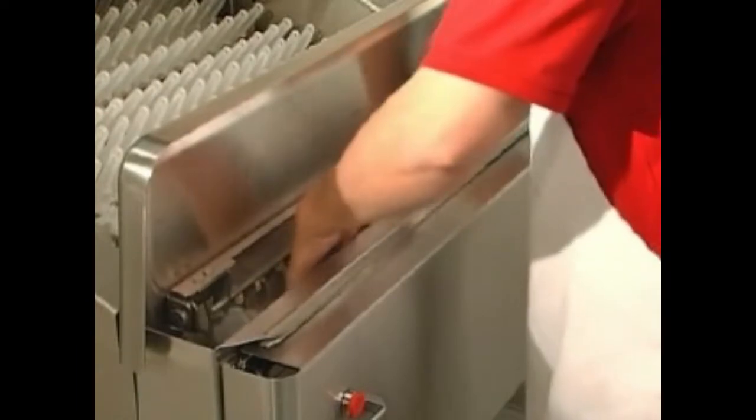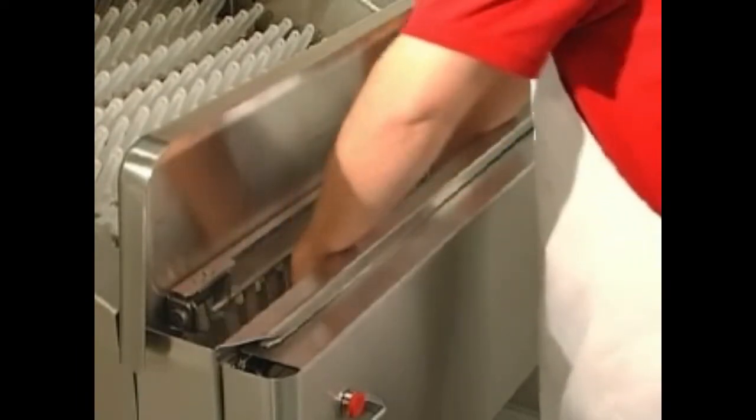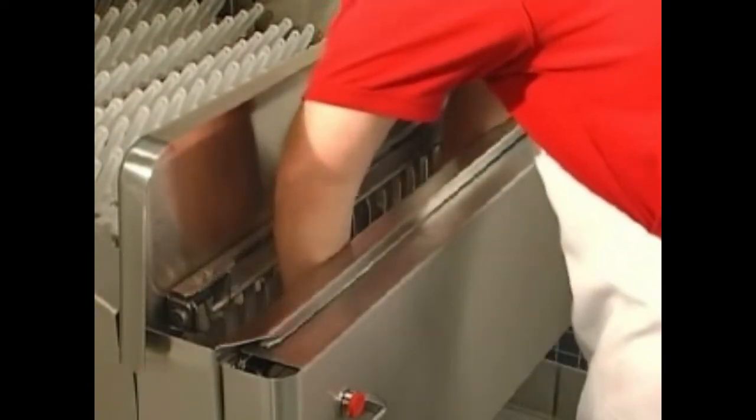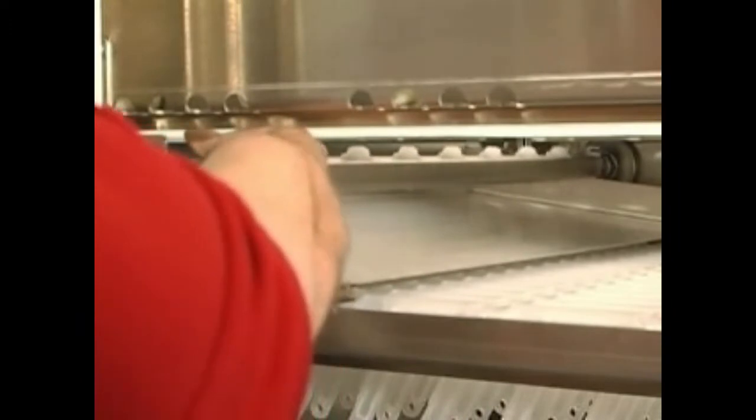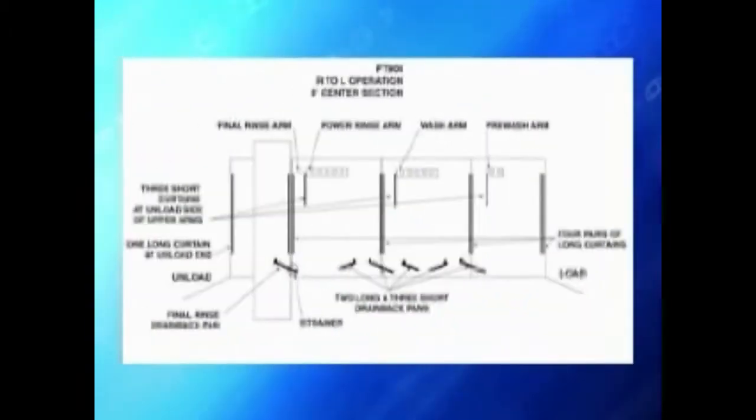The flush arm at the load end must be properly installed. The final rinse arm and dual rinse arm, when present, must be properly installed. Curtains and drain back pans must be in their proper places. Refer to the diagram in your manual for your specific model.